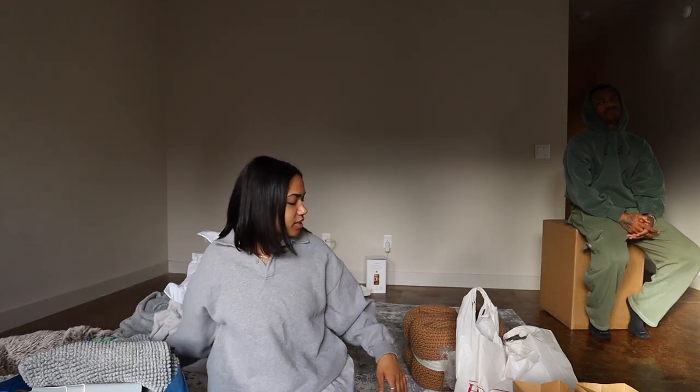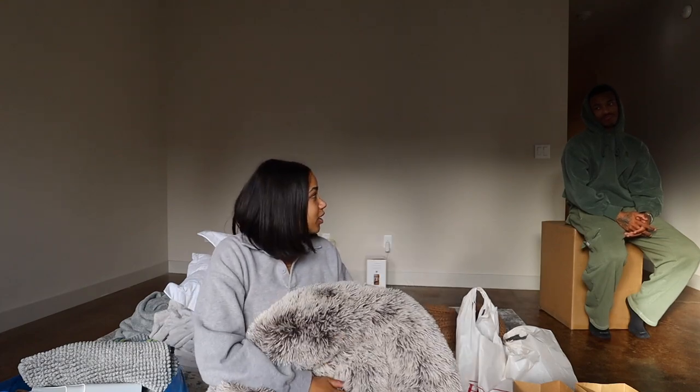What else did we get from HomeGoods? I also got Dexter new beds. I think he sees this and thinks it means come over here. Good boy, good boy.